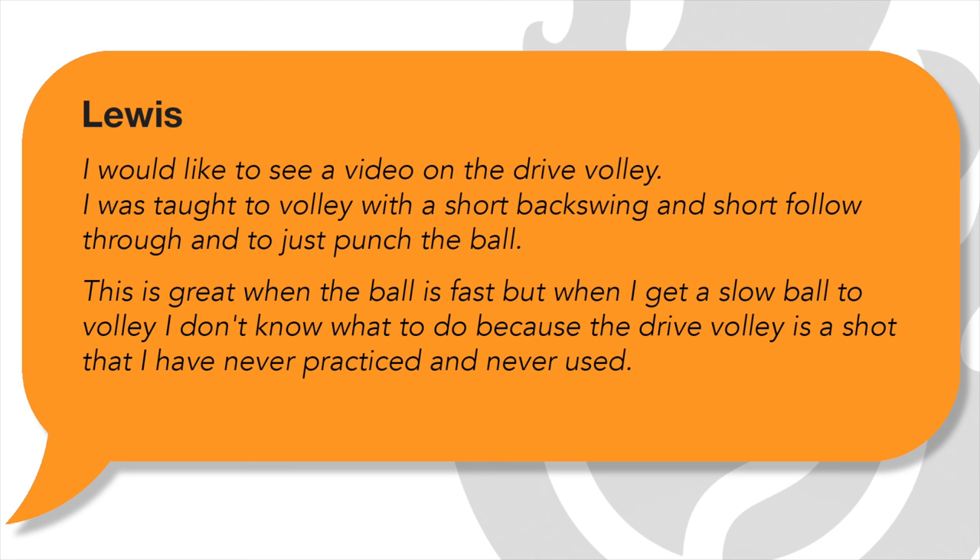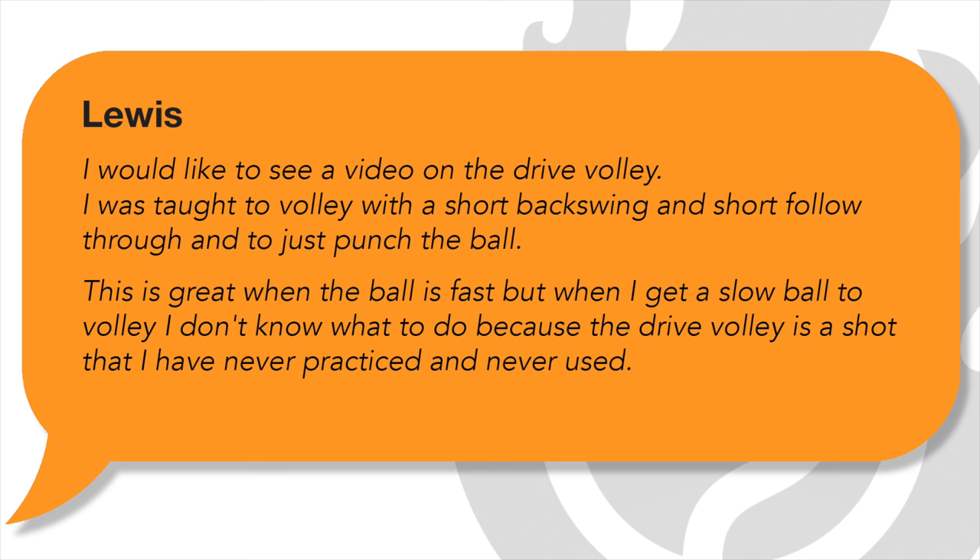I'll tell you why in just a second. This question goes out to Louis Lay who wrote and said: I would like to see a video on the drive volley. I was taught to volley with a short backswing and short follow-through and just to punch the ball. This is great when the ball is fast, but when I get a slow ball to volley, I don't know what to do because the drive volley is a shot I've never practiced and never used.